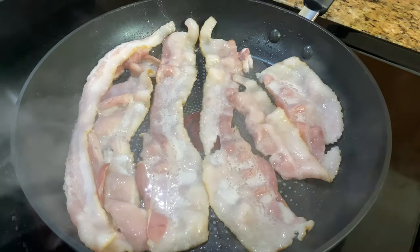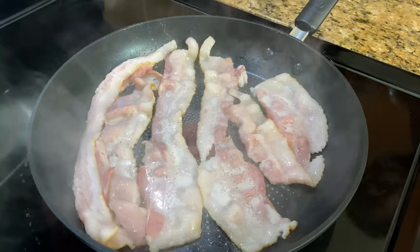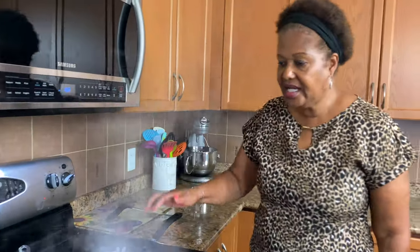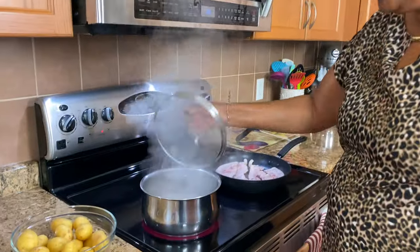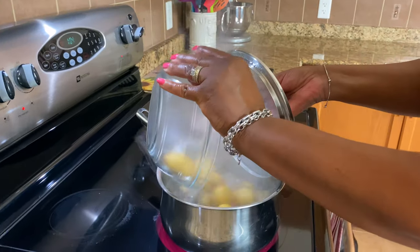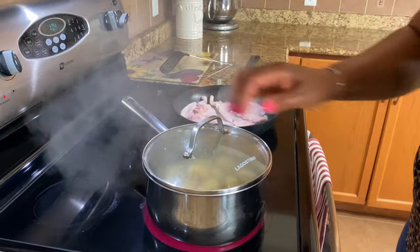I'm just going to cook that until it's nice and crispy. I'm multitasking — my water is boiling now, so I'm just going to add the potatoes to that, cover it up, and let it cook.